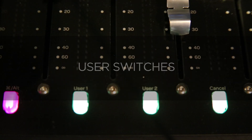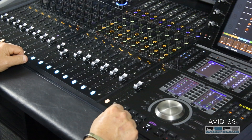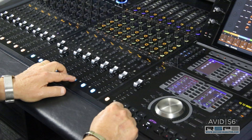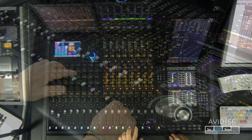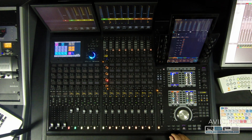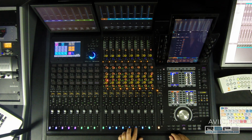User switches. The user 1 and 2 switches on the fader modules bank the surface left and right, and they work the same way as these switches up here. There are many different ways to operate the S6, whatever is convenient for you.